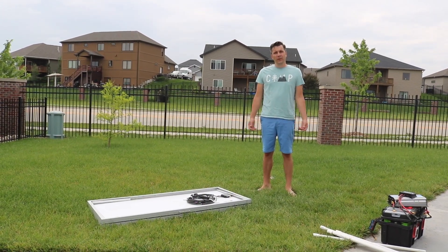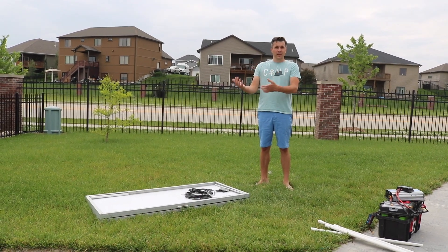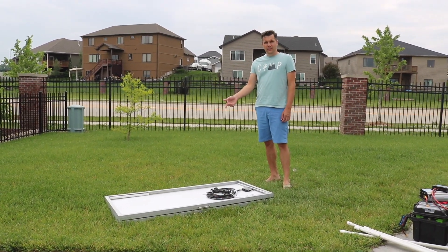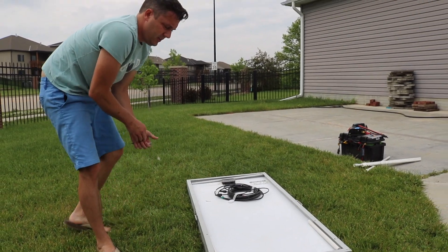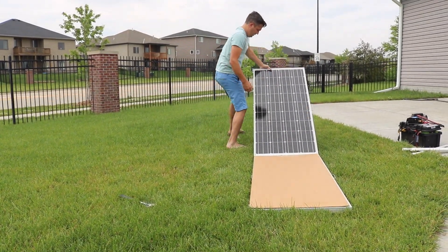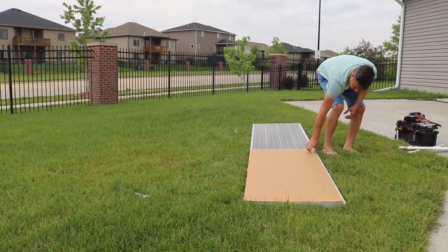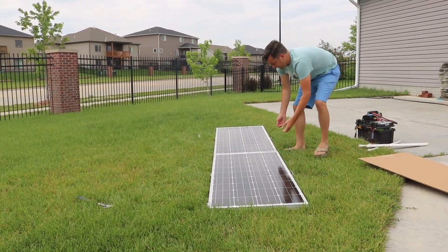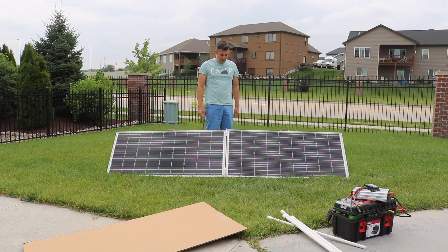Now I want to show you how to open it the other way. I don't think this is necessary but I just wanted the flexibility to open it either way. All I would do is take the pins out of the long side of the solar panel, open it this way, take the cardboard off that protects the glass, and then you're able to have it long ways. I don't think I'll have it this way very often, but I just wanted the capability.